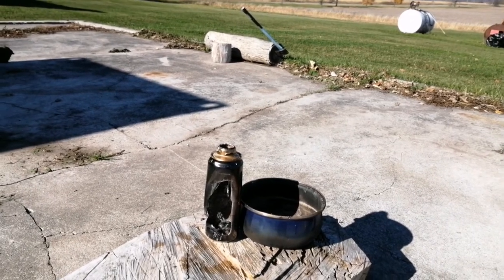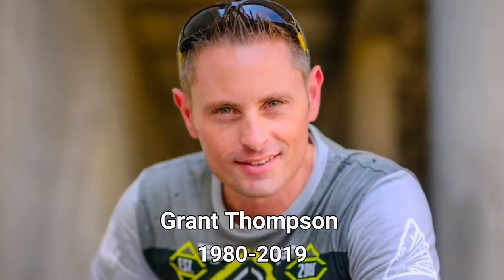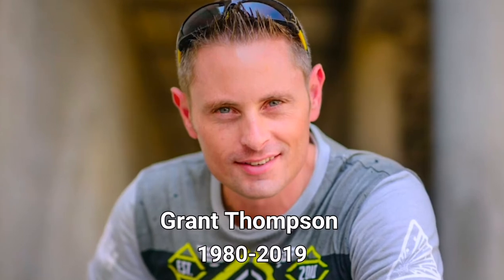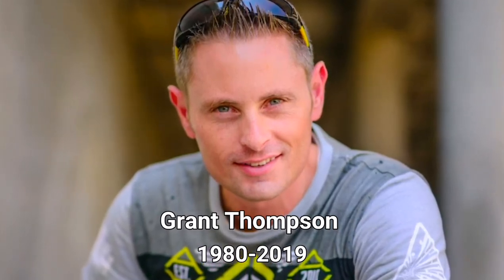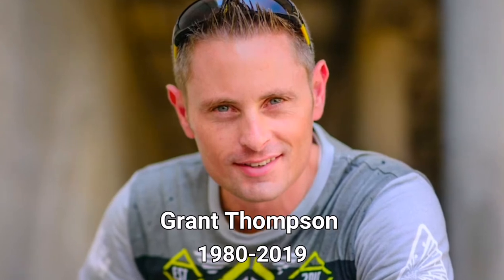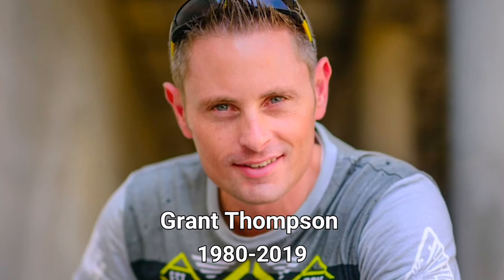That was intense. Now if you've watched this far, I'd like to pay my respects to Grant Thompson from the King of Random, because not only was he a big inspiration for me to make my own videos, but if it wasn't for him I probably wouldn't even know about this reaction in the first place. So thank you, and that's all I have for you today — thank you for watching and have a nice day.